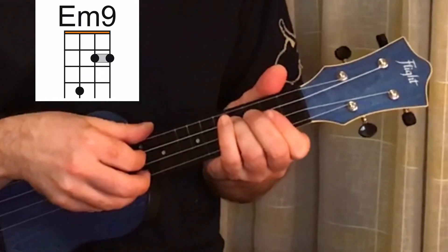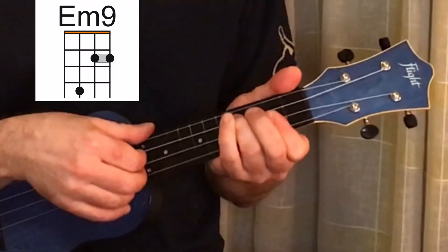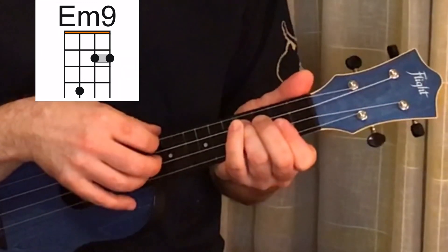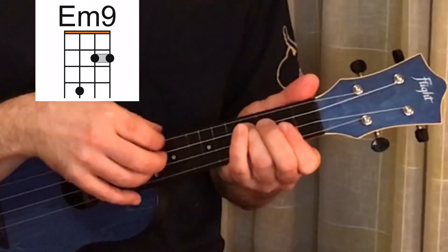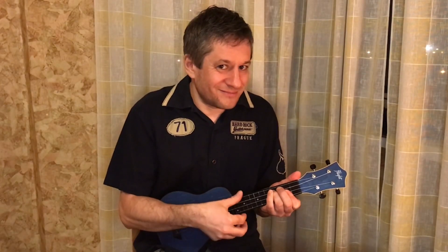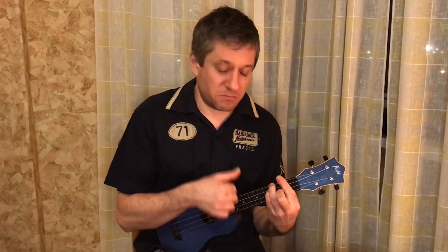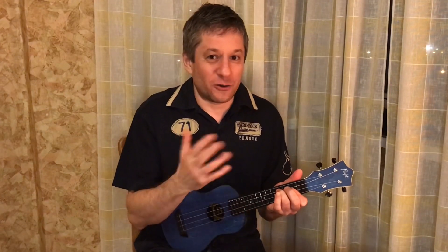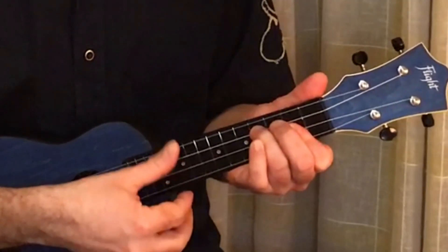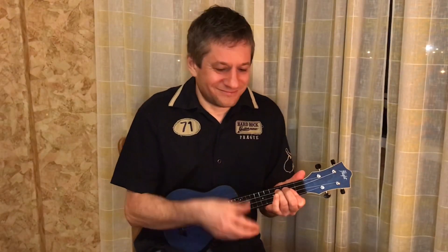Then I press the 3rd string on the 4th fret with the ring finger. And the 4th string, which is a G, remains open. See how dramatic this E minor sounds — it's a lot different from the straightforward E minor. So we haven't started playing yet and we are already creating beautiful music. Just love this chord.